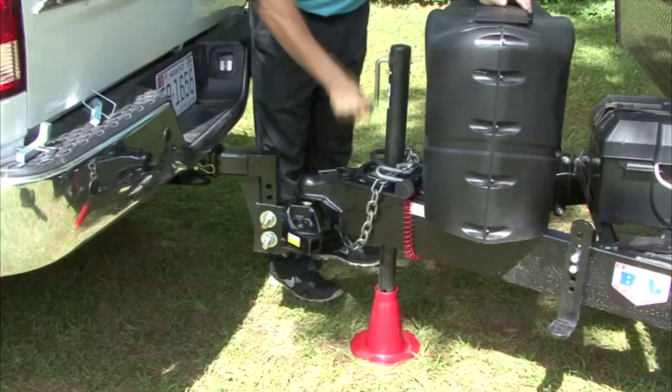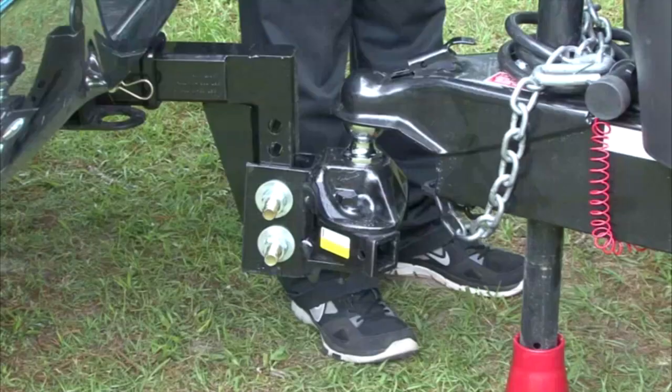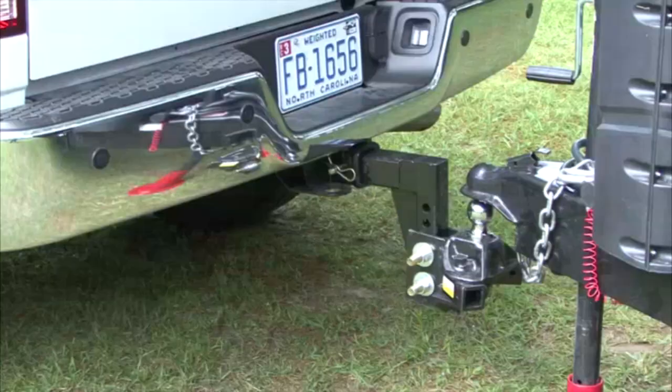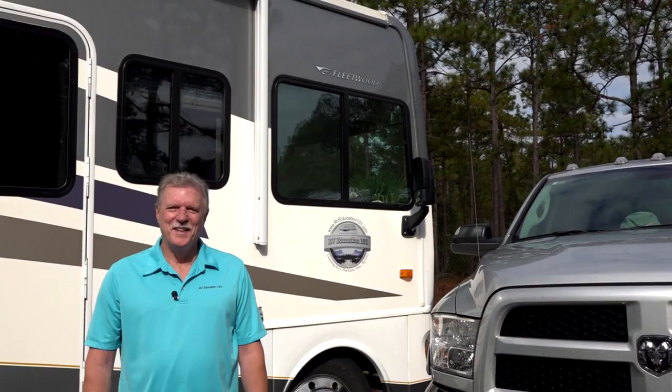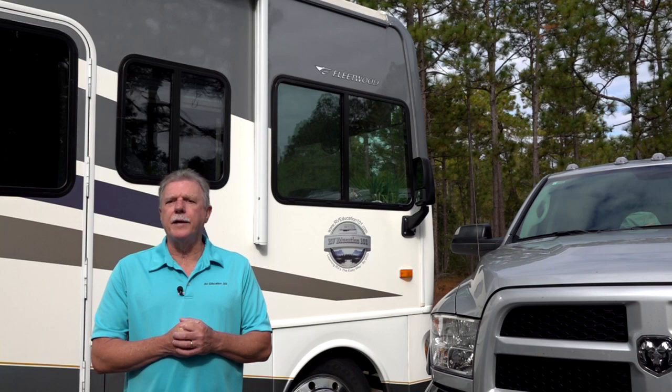Lower the tongue jack until all of the weight is resting on the hitch ball. Remove the pin or lock from the coupler latch and open the latch. Raise the tongue jack until there is enough clearance to pull the tow vehicle forward. That's all there is to using an Equalizer brand hitch, but keep in mind that each brand of hitch has its own hitching and unhitching instructions. If you would like to learn more about safely and properly towing a travel trailer, visit www.rvonlinetraining.com. Happy camping!